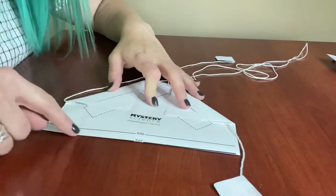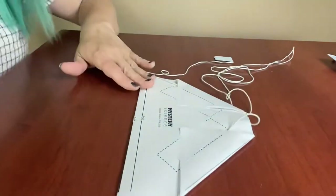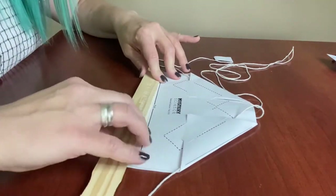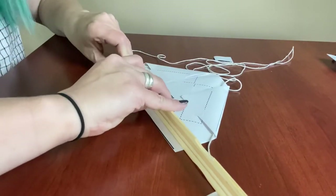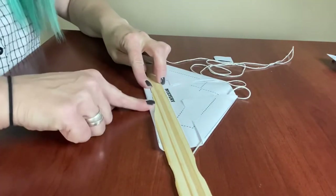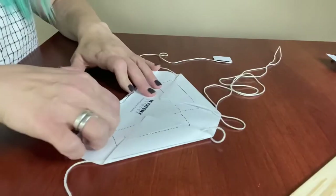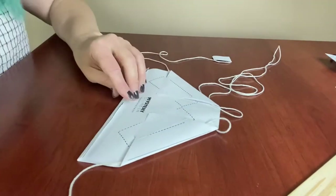Now we're going to fold on the second fold line — the narrower one. This is a very narrow little area so it can be hard to fold just with your hands. A good trick is to use a ruler or a paint stick, line that up along the thinner line, and then flip the bottom piece up and around your ruler. That helps you get that little narrow fold in. It's not super critical but it helps to get it started with the ruler and then press it into place.